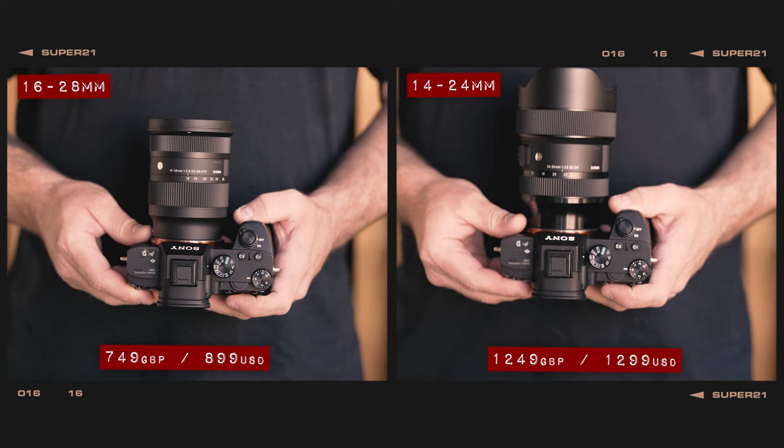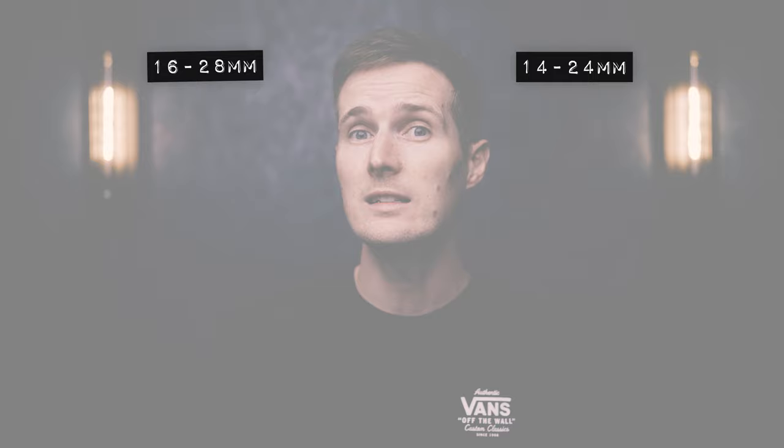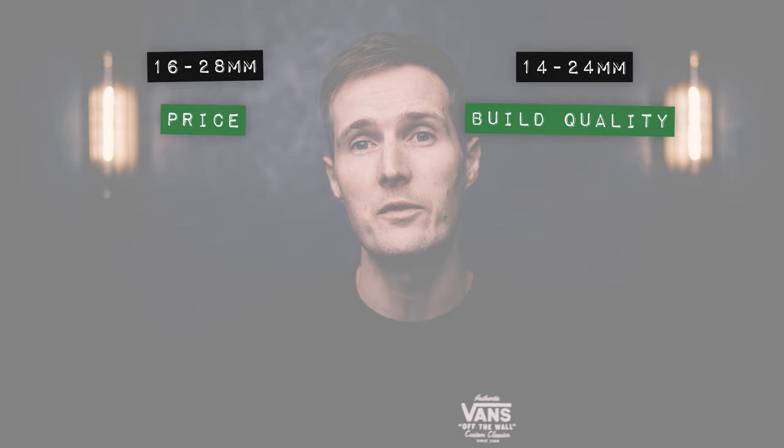In terms of price, at launch this new lens is going to be around $400 cheaper than the existing Art lens, making it a much more affordable option for those shopping on a budget. So this new lens picks up a point immediately for price. As for build, although this new lens is nicely put together, when compared side-by-side, the largely plastic design does feel less premium compared to the Art lens, so the point for build goes to the 14-24mm lens in this round.